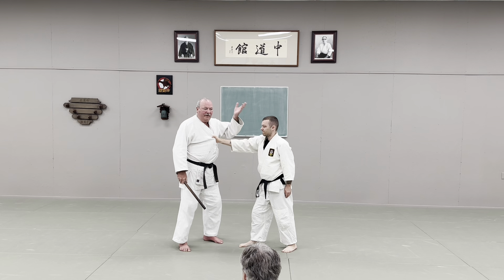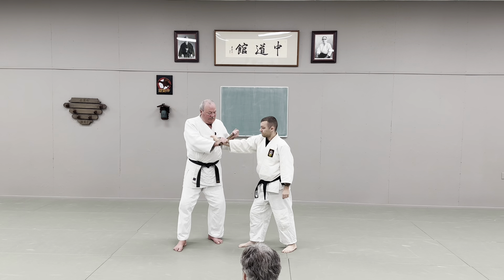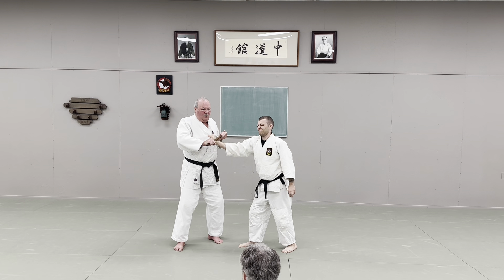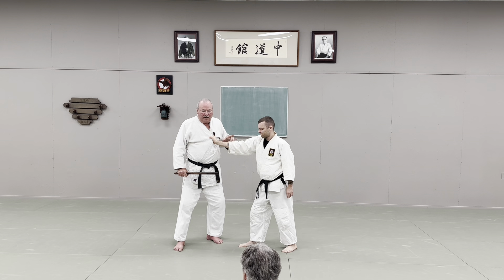Usually it's a grab and punch, or something else is coming. So before that happens, you can certainly distract him. What you're doing is that same idea of rolling. By pressing in against the bone and rolling up, you're covering a much larger area of nerve tissue. You sensitize a larger area, and it gets their brain involved in a bigger way.